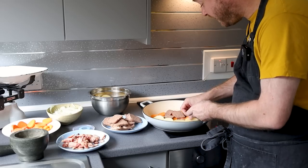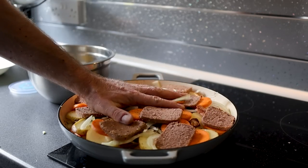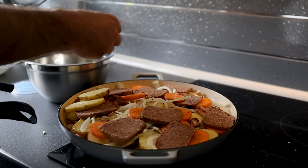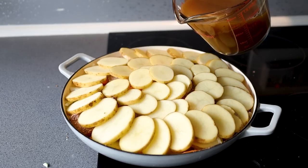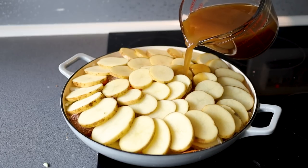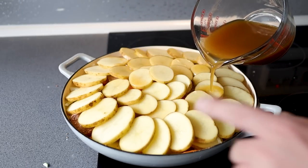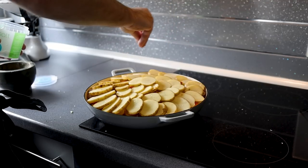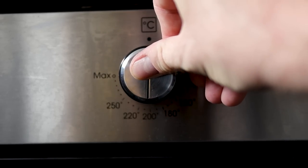Then start the same process again — some more spuds on top, and just keep repeating until you've used everything up. When you get to the top layer of potatoes, before you put them on give it a press to compress everything down. You can make your final layer look a bit pretty if you want, then add the stock — just enough to come underneath the top layer of potatoes, you don't want them covered and swimming because we want those top potatoes to go nice and crispy. Just a little bit of salt and pepper on top, but be careful with that salt.